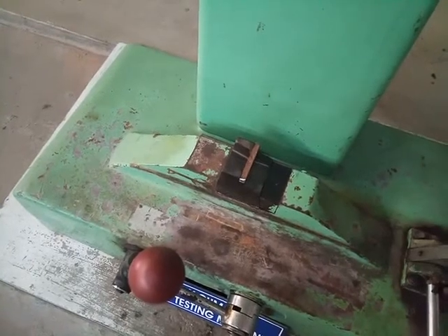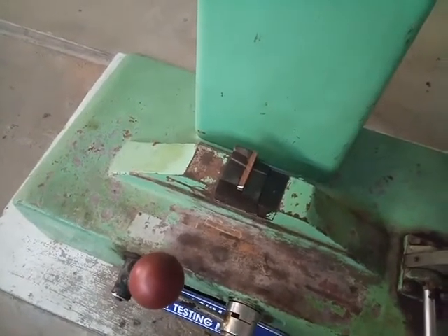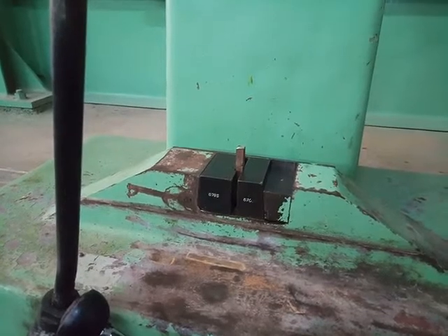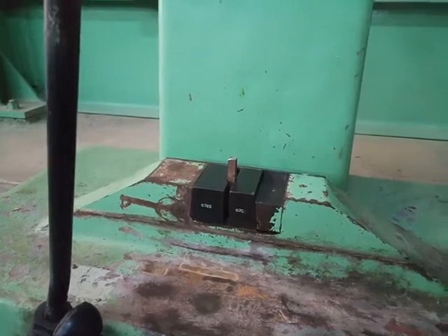To conduct the Charpy test, the specimen is fixed on the shackles in such a way that the V-notch should be opposite to the striking hammer. To conduct the IZ test, the specimen is fixed in the cantilever position in such a way that the V-notch should be towards the striking edge.